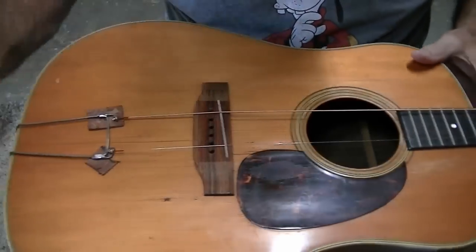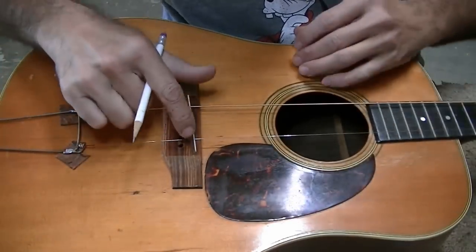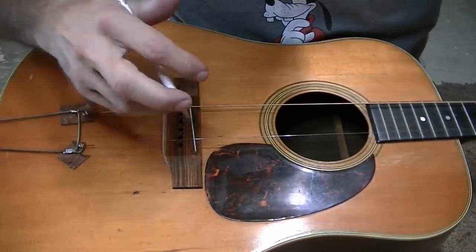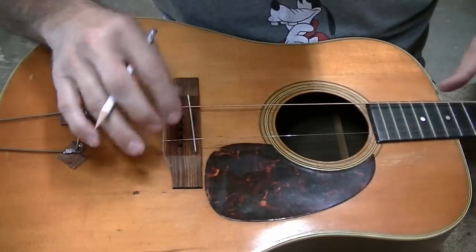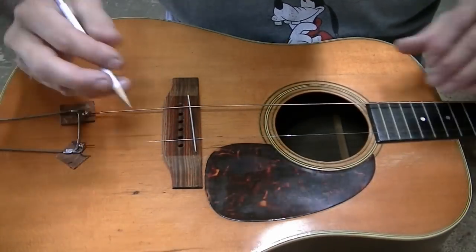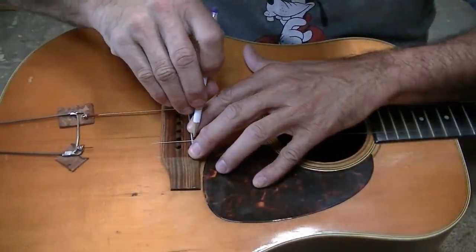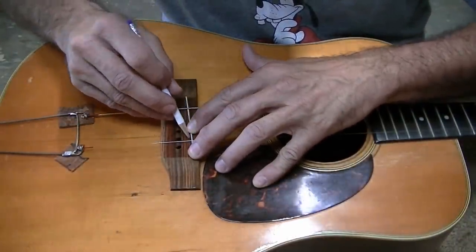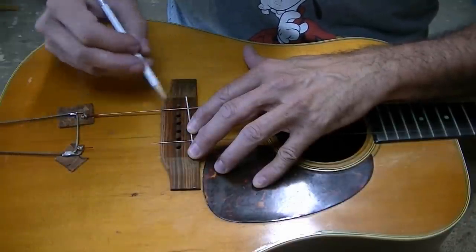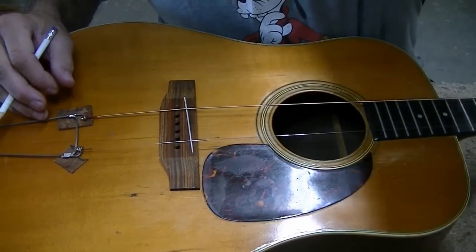Now we'll set up to cut the saddle slot. I have my little intonation rig on here again and I have the saddle set in the perfect place. I spent a good amount of time checking it back and forth to make sure I got it just right. I'm going to mark both sides right underneath the string, connect those lines, make straight lines, then route out in between — and we should be good to go.